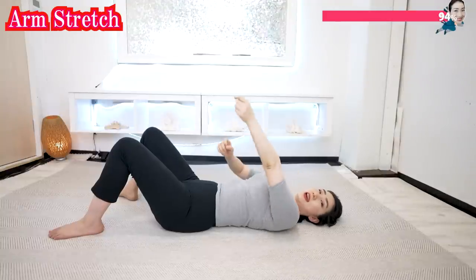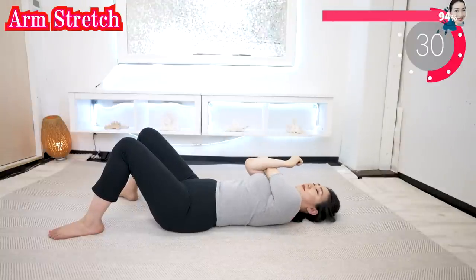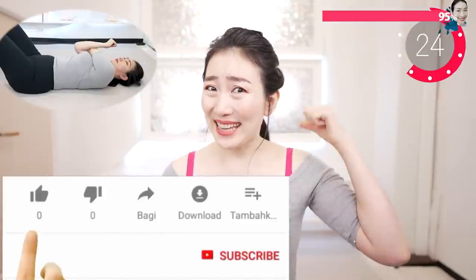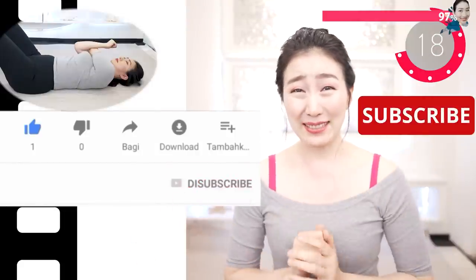And now the other side. Listen to me while you do this — if you like this video, please hit the like button, that really encourages me. Please subscribe to this channel if you haven't. My goal is to make the world's biggest over-40 health and beauty channel.